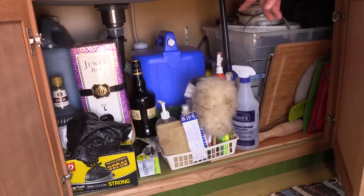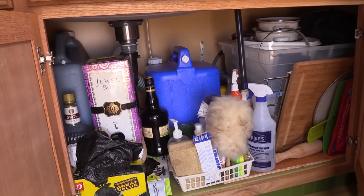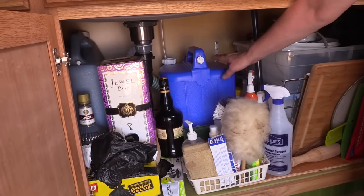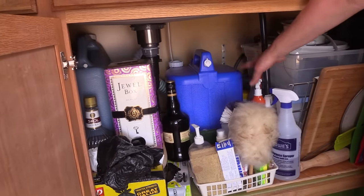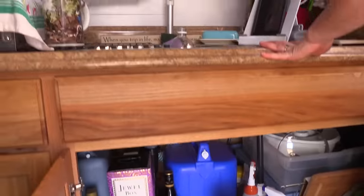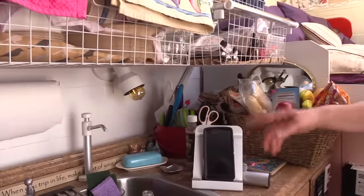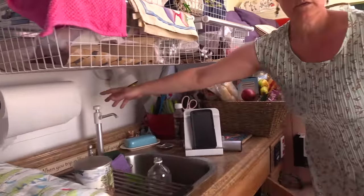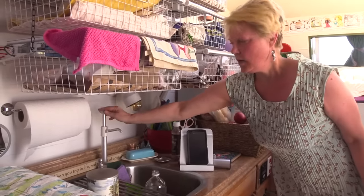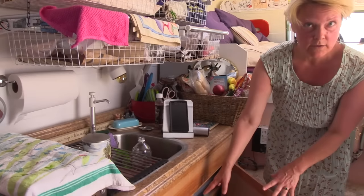I'm working on a better freshwater setup. Right now I'm using jugs, but I want to use a tall tank because it's super nice having water come out of a sink. It's a non-powered marine pump, and when I do have it hooked up with water in there, it works great.